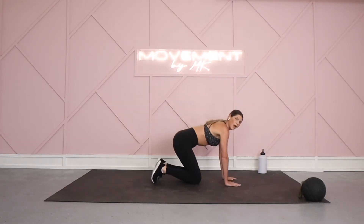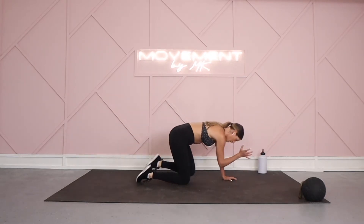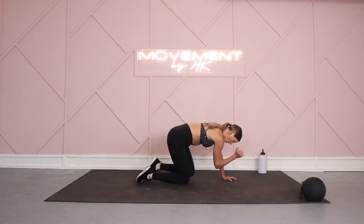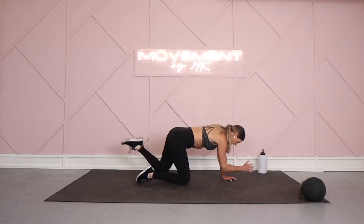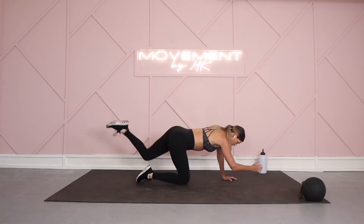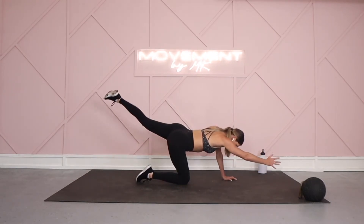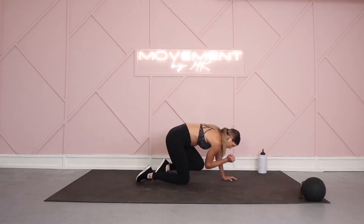Meeting here — hands directly underneath your shoulders. Left leg is gonna lift, right arm extends. Come on in. Tabletop core — do not underestimate the power of a slow and controlled move, especially after a cardio blast. That's my core style of training: get your heart rate up in a short amount of time, make you feel nice and sweaty, but then give you time to rest and be intentional with your movement. Kick that leg back, drive it in — seven seconds on this side.